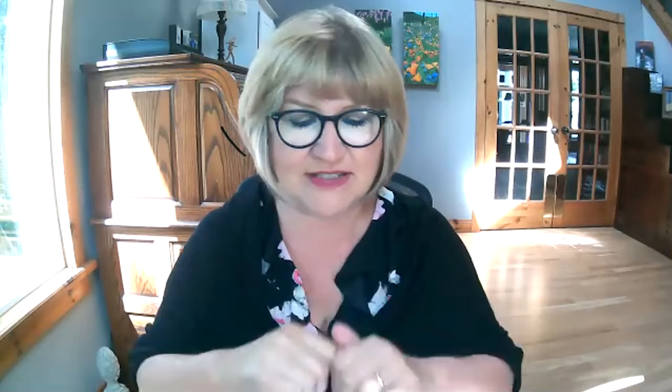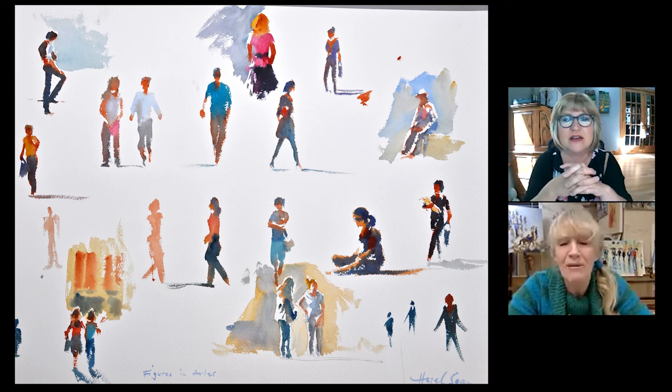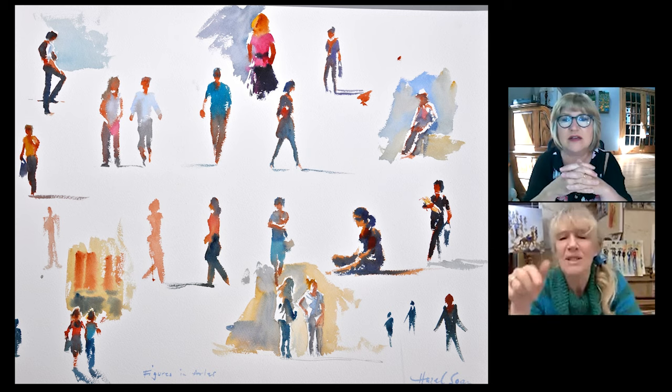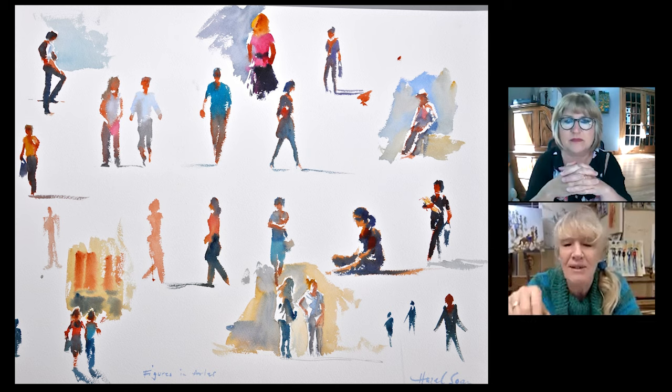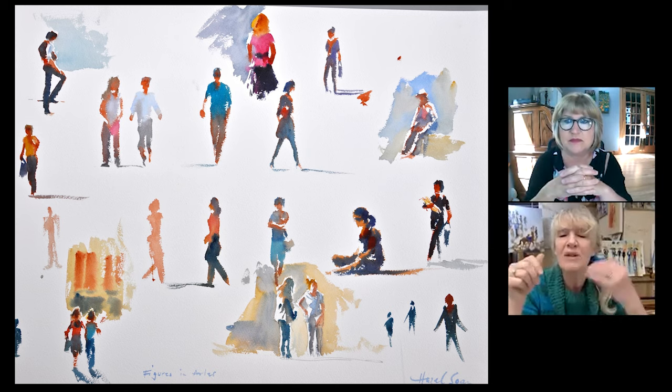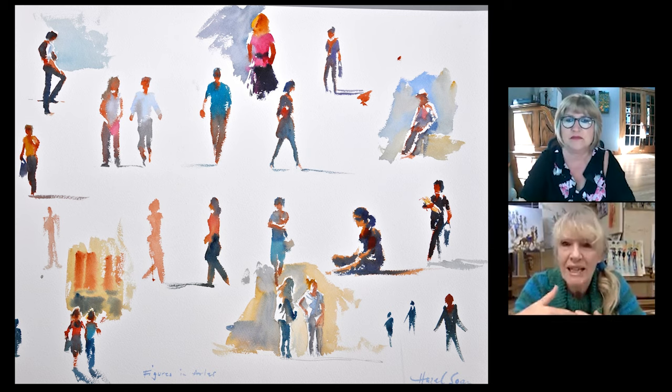In the urban environment there's always somewhere to sit — it's actually really easy. If you notice, most of these figures have got heads and limbs. Now I want you to look quickly at them so you can see that sometimes they've got long trousers, sometimes they've got shorts. So you've got to have some ready way in which, whatever they're wearing, whatever apparel they have on, you can quickly make it look realistic. So now let's go to the next image.